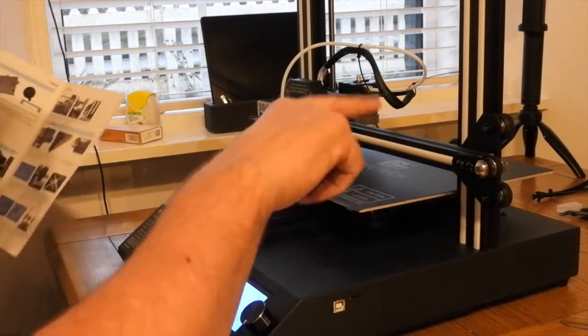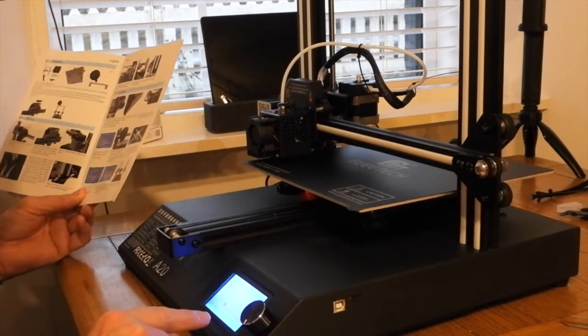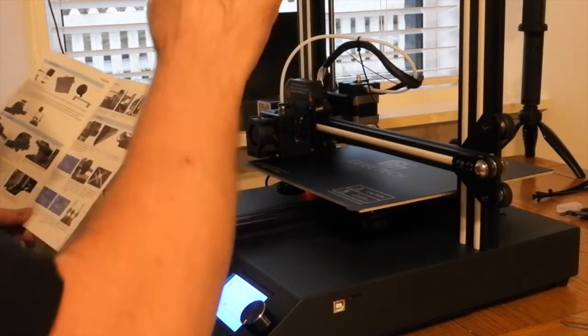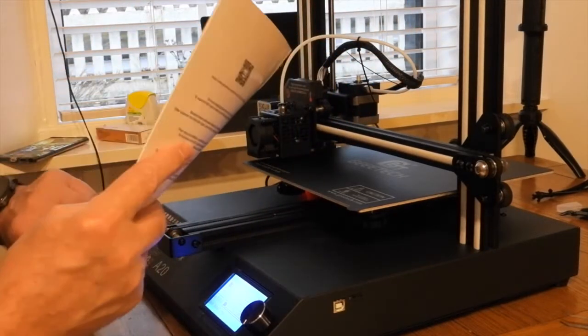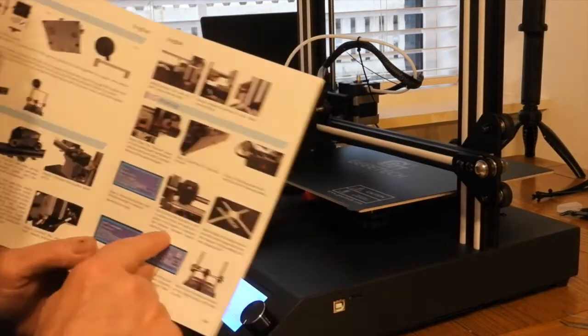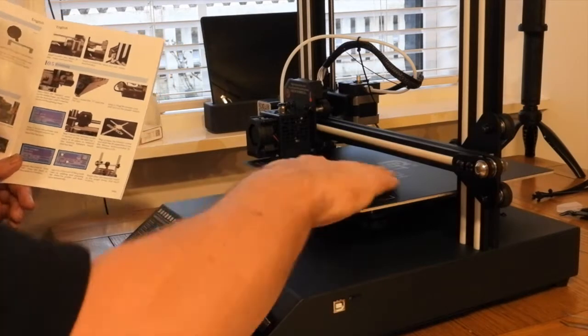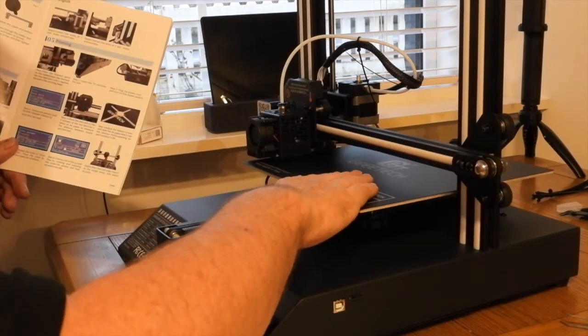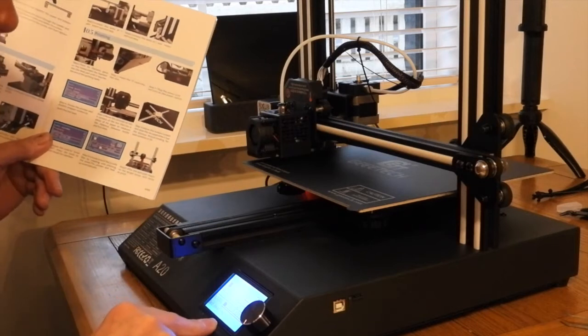So we've got the donkey work done now, and I'm working on this bit down here. It's all leveled, the cables are all tied in. Going by the book here, I've pushed a file and it tells me that it's bed heating.